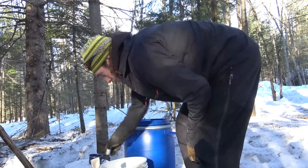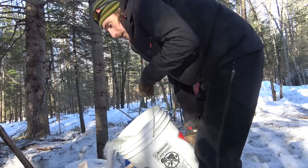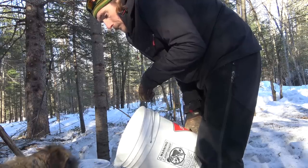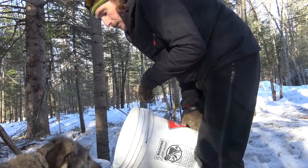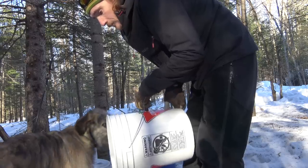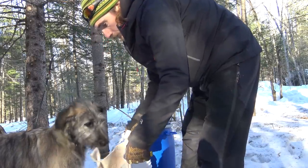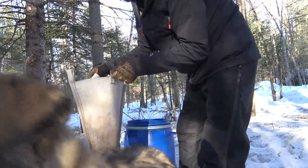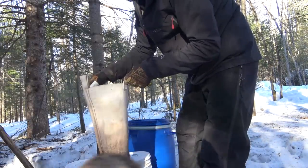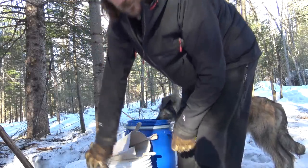Here's another almost 20 litres of sap from yesterday's collecting. 'Hey, why are you drinking my sap? Now there's dog slobber — nobody wants to see that.' Ooh, slushy on the bottom. 'You're taking up all the screen there, dog face. Get out of there — you're licking the camera screen. Gross!' Alright, I'm going to take this over to the evaporator.